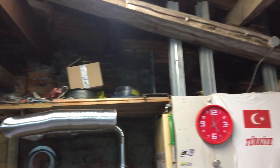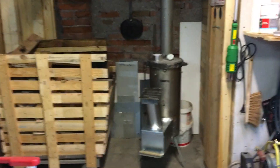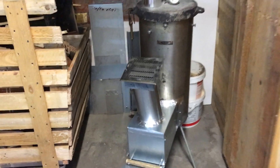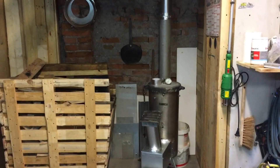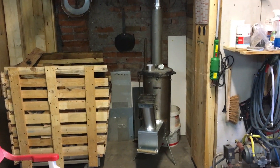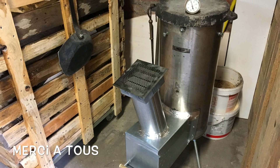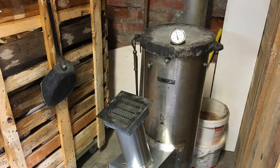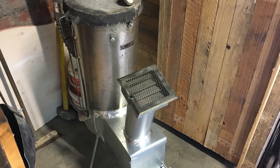I have another tube so I think I'm going to put it there. We will see on the next one — it's not yet done. Here is my reserve of water. And here it is — a good little hot spot here.